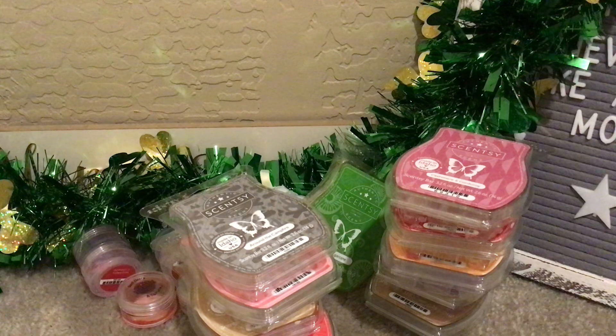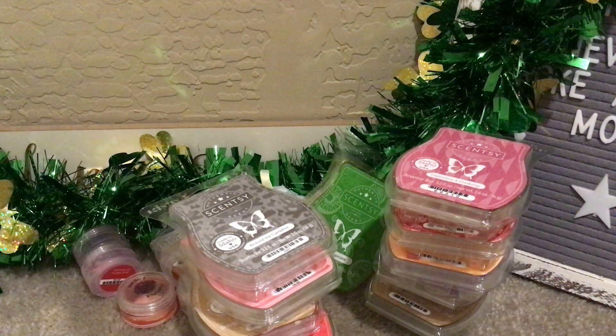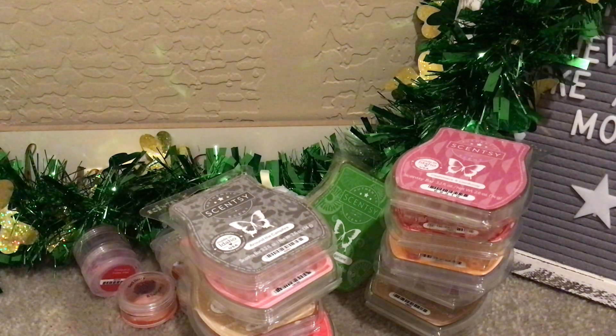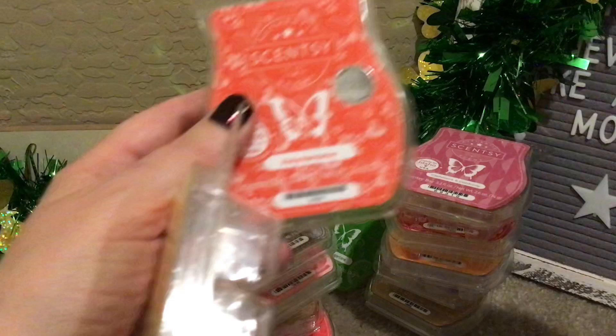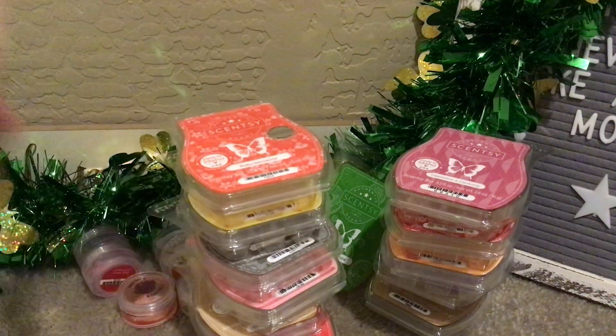The last little Scentsy combination was the Senspiration Mango Margarita — which is go-go mango mixed. From the get-go I said it didn't give me salty; when I think of a margarita I think of that salty rim. This had no salt and smelled like a fruity mango. I mixed it with Ruby Nectarine — oh my gosh, I am so obsessed with this. I love, love, love Ruby Nectarine. These together were fantastic, so good. I don't have any more Mango Margarita, but if you have both of those, give it a try — you will not be disappointed.